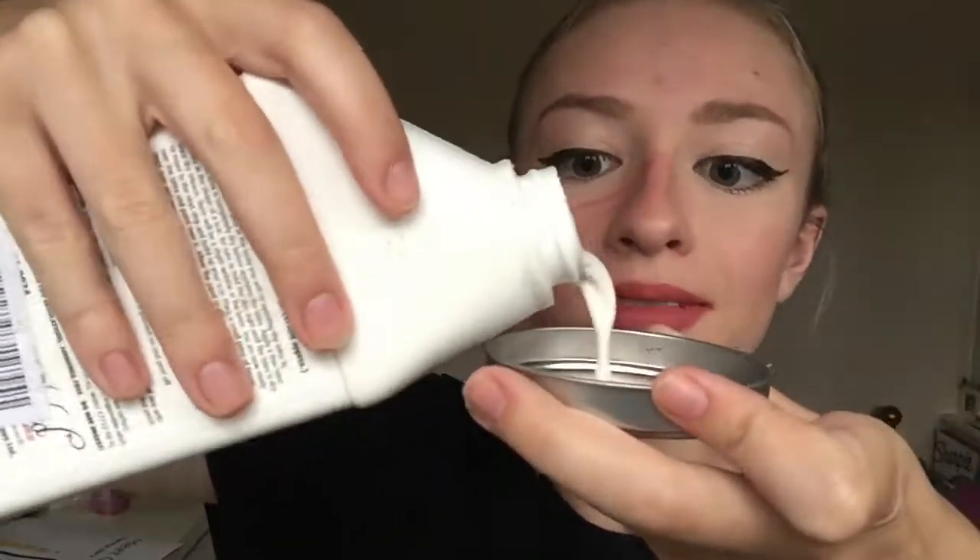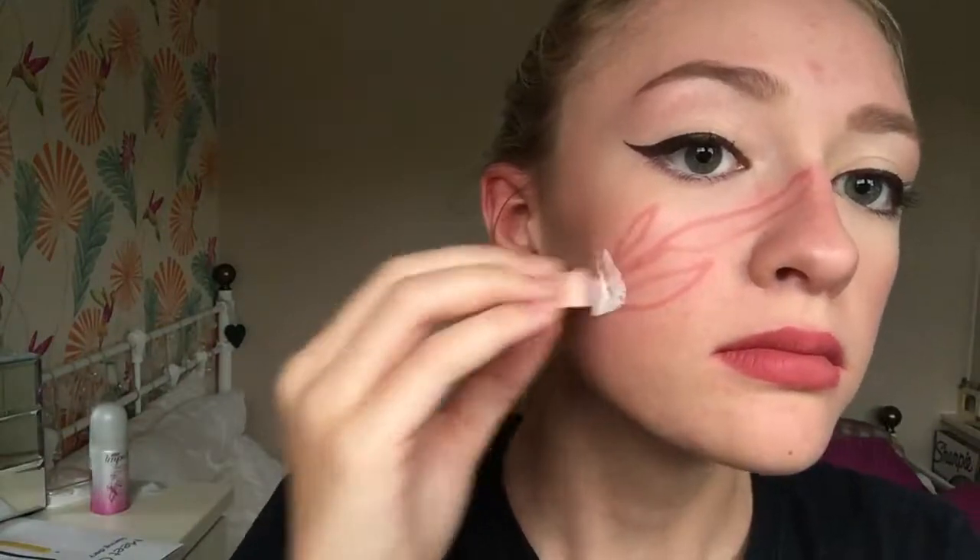I take my huge bottle of latex and put it into a little tin lid from a candle, then use a sponge to apply a base layer of latex over the marks. With cotton wool, I rip some up, apply a layer of liquid latex, then the cotton on top, and then more liquid latex on top to create the outline of the wounds.